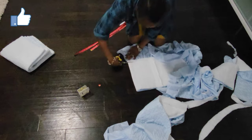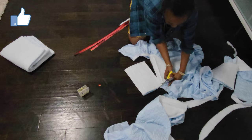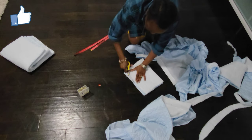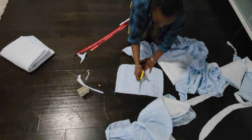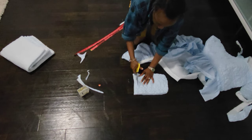The next step would be to cut out the pockets, so I'm going to use two rectangles again. I'm just going to adjust the edges, and then I'll slash that in half. The length will be based on how deep you want yours to be.